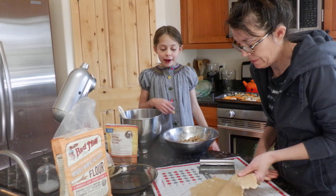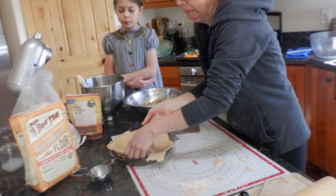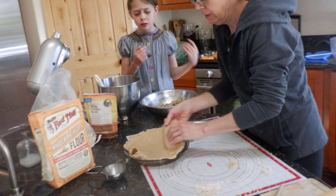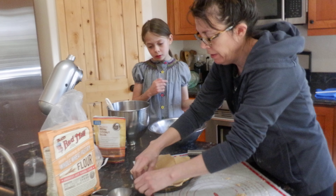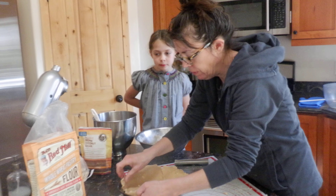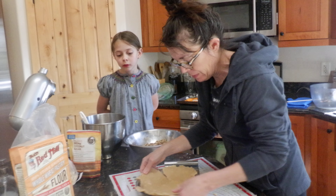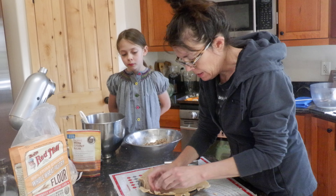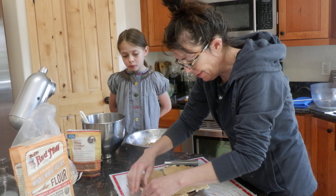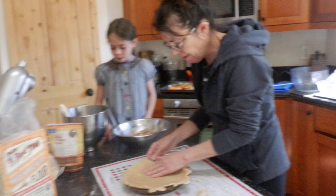So we have flattened out our dough. It took a pretty long time because it's whole wheat flour, and it was also cold because we had left it in the fridge overnight. The whole wheat, I think we're learning, makes it a little bit more crumbly, so it's been a little bit more challenging to roll it out.